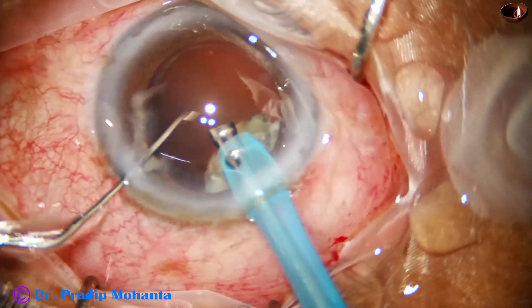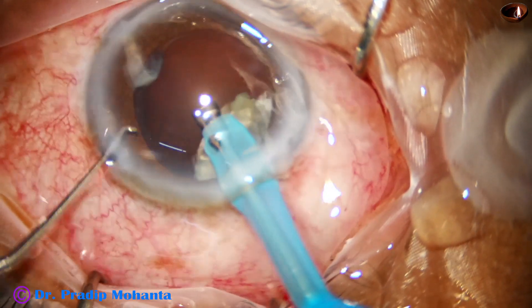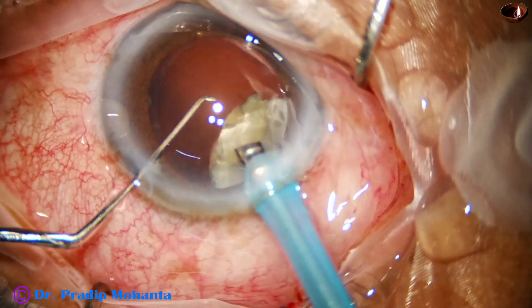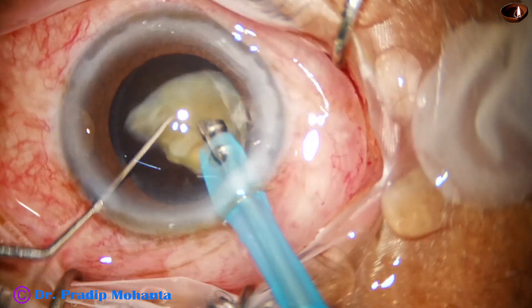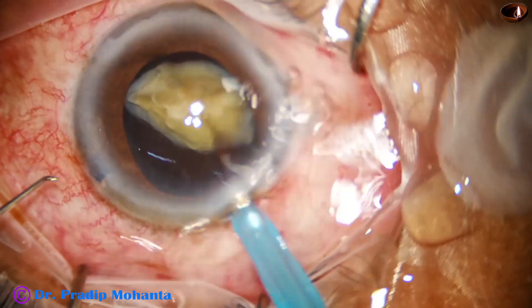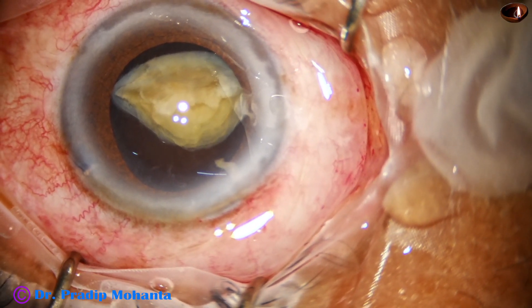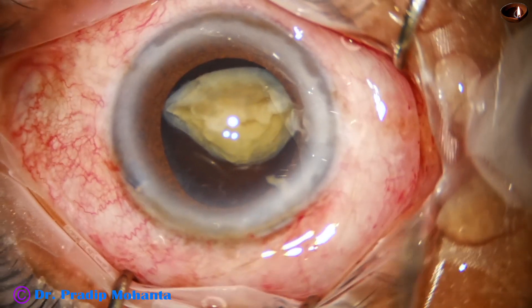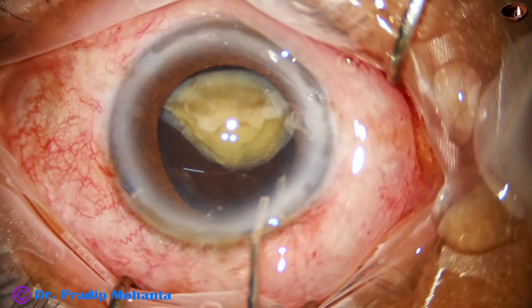The phaco needle is positioned well away from the anterior capsule and kept in a position far from the cornea. For the last nuclear piece, the IOL scaffold technique will be employed.